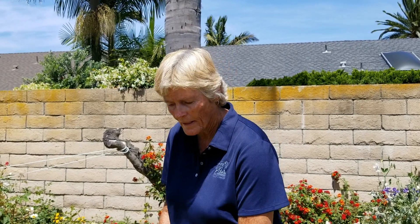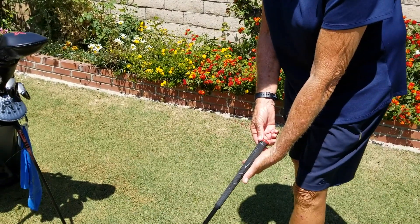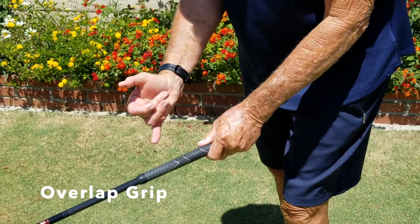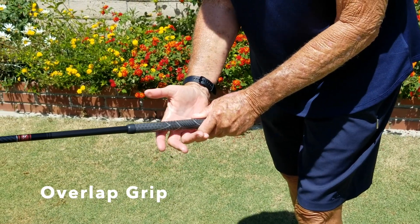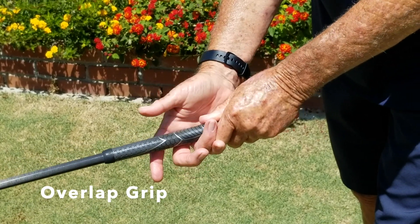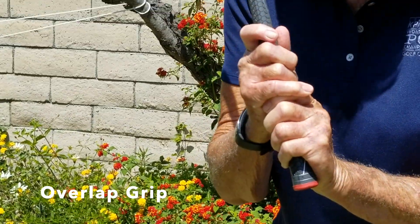The second grip we're going to talk about is called the overlap. It's the same hand placement with your left hand — base your fingers, wrap your hand around — but this time you're going to take your pinky and just place it on top of your index finger of your left hand. Then you wrap your hands around the club. This is called the overlap.